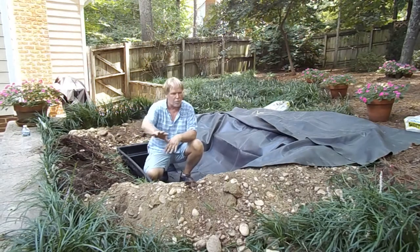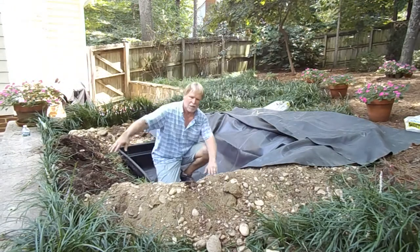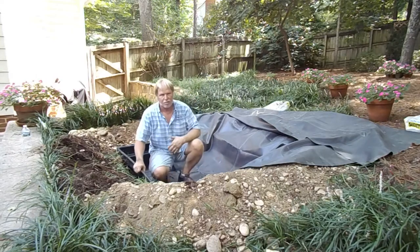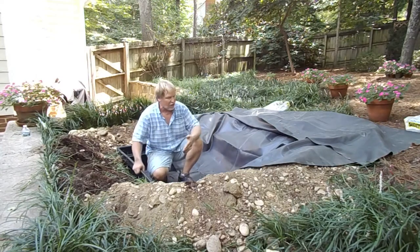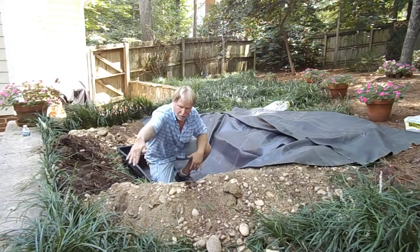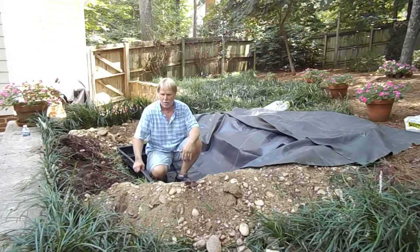Then we'll take a hand tamper and we're going to tamp this down, and then your liner goes over top, and any water that might be hitting over here is going to make its way back into the basin — that way it's all going to catch a bigger area. This fountain we're going to put on here is probably going to splash well outside of the actual basin footprint itself. So the objective is to catch that water.